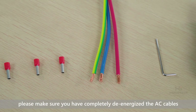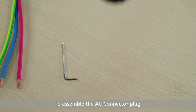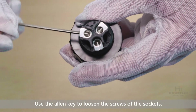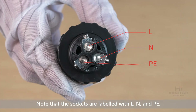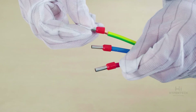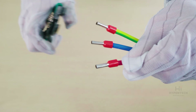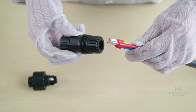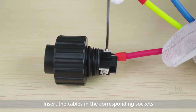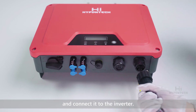Start the commissioning on the AC side. Before proceeding, please make sure you have completely de-energized the AC cables and the DC is switched off. To assemble the AC connector plug, first loosen the swivel nut and the connector body. Use the Allen key to loosen the screws of the socket. Note that the sockets are labeled L, N, and PE. Crimp the AC cables with suitable ferrules, and drive the cables through the connector. Insert the cables in the corresponding sockets and tighten the screws. You can now complete the assembly of the AC connector plug and connect it to the inverter.